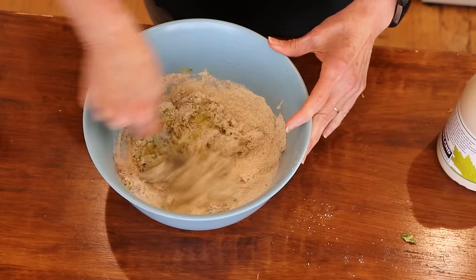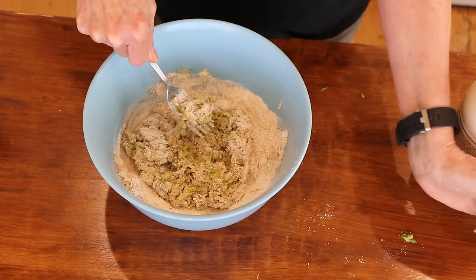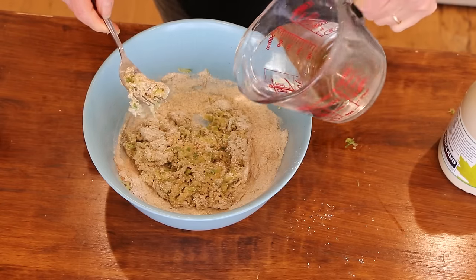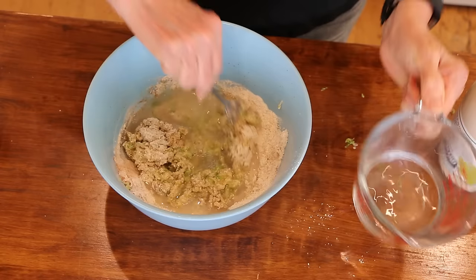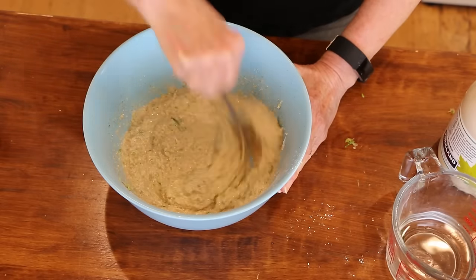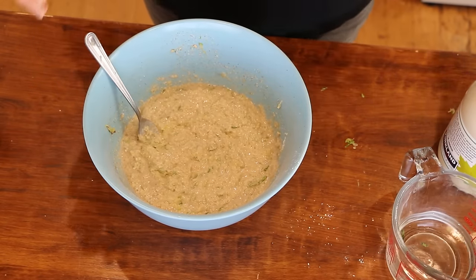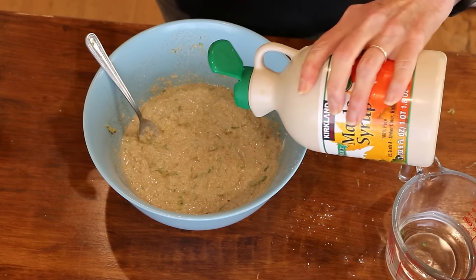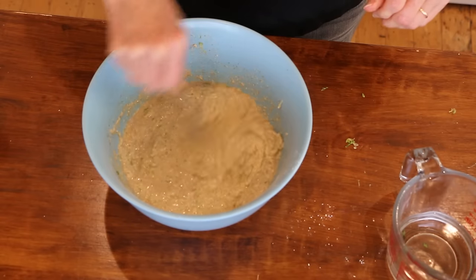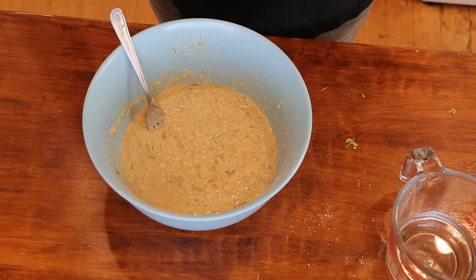These are definitely going to be a chunky kind of pancake, but they are yummy. Now we're going to add some water — this is another way to keep your pancakes low fat: instead of using plant milk, just use water. I'm going to start with about a cup and get everything mixed together. It's almost like zucchini bread but in a pancake form. You could use this batter for waffles as well. I like to add about a tablespoon of maple syrup for a little sweetness. The batter will thicken up as it sits, so you may have to add more water as you cook your pancakes.